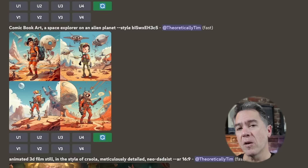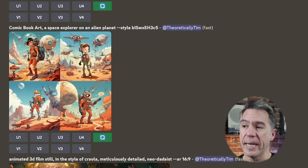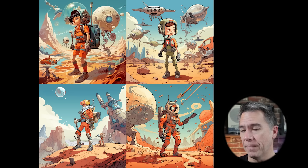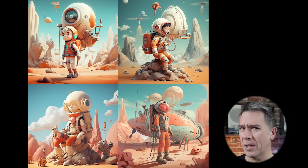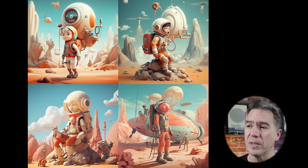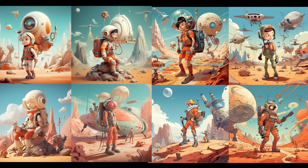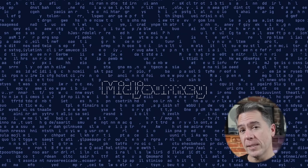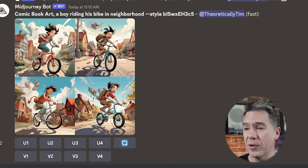There's something interesting about Midjourney base models that I stumbled into while playing around with this. Taking our comic book art prompt with the style number and adding in 'a space explorer on an alien planet' yields results that are clearly within the style framework we chose. Interestingly, if you remove 'comic book art' and just prompt with the style number, you get images that look somewhat aesthetically similar but without the comic book look — I believe this is the base model sitting underneath the stylized pass. It's always interesting when the curtain opens a little and you get a peek at the Midjourney engine.